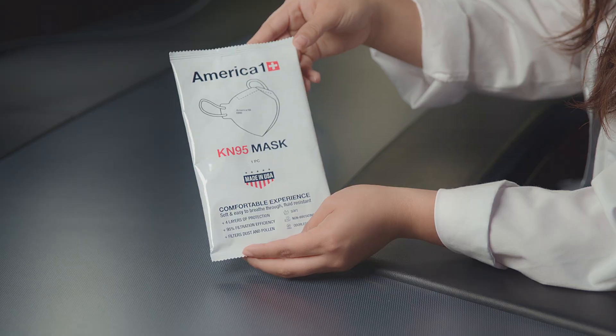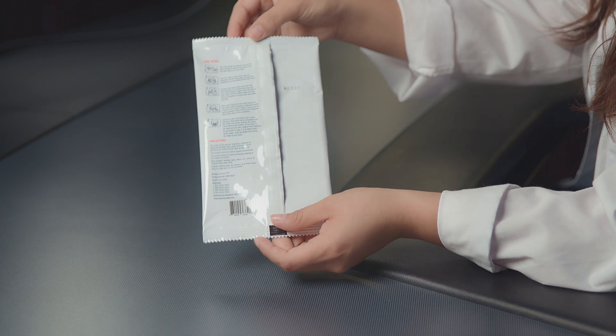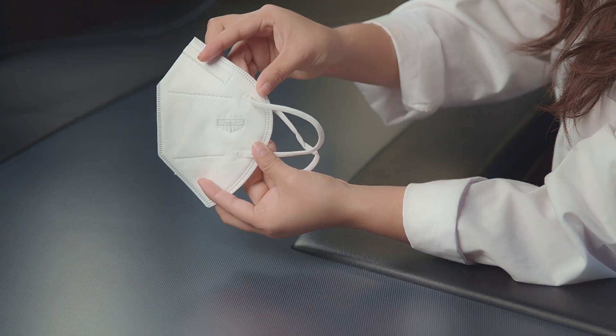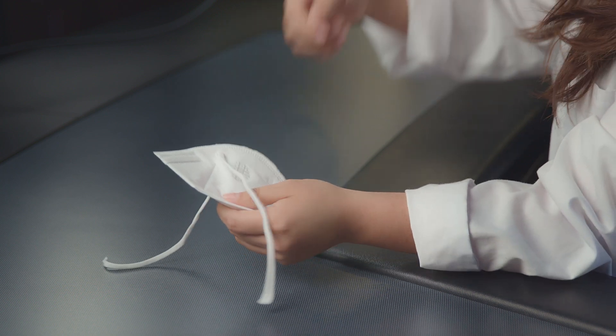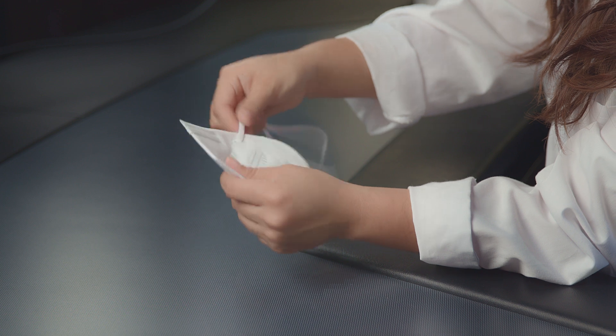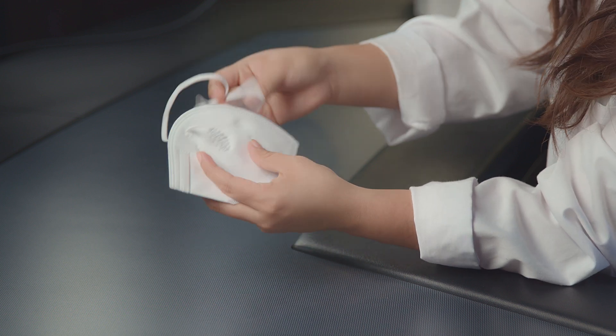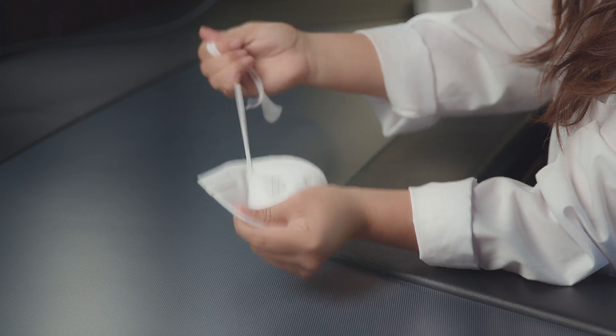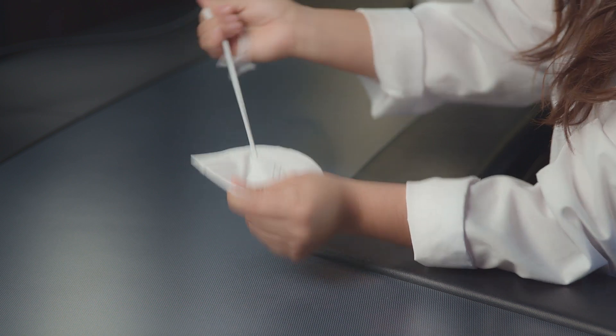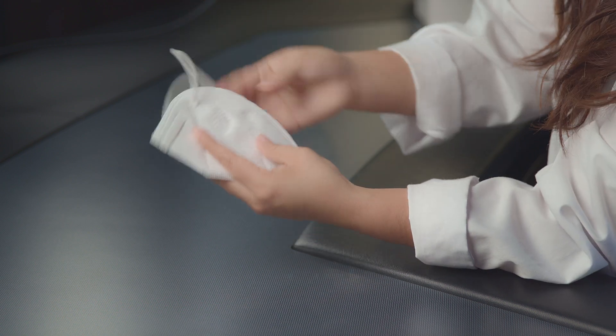Let's go ahead and take a look at these masks before we run them through our TSI machine. This is how they look — they do come individually wrapped and are on the thinner side. Let's go ahead and pull on these... okay, these are not very strong. I didn't pull that hard and the bottom ear loops came out really easily, though the top ones held.